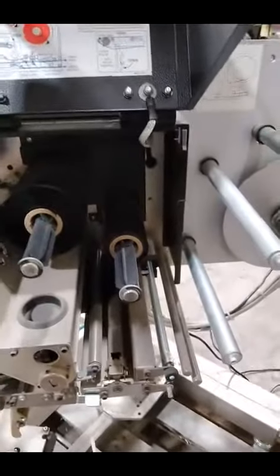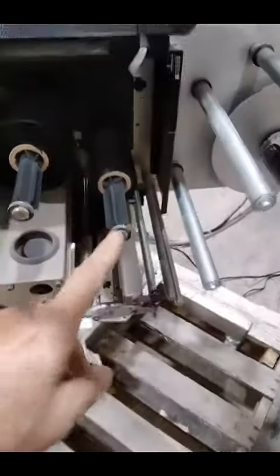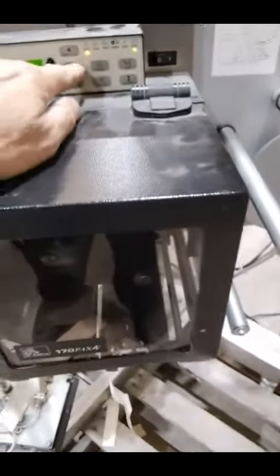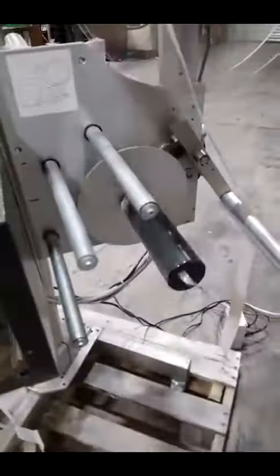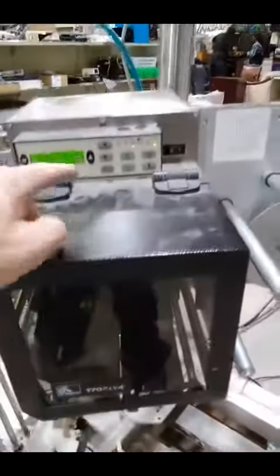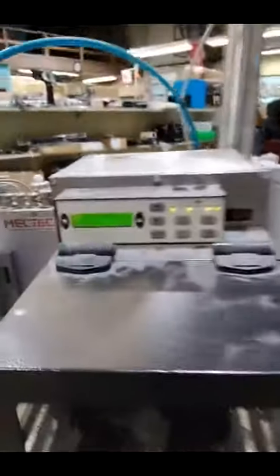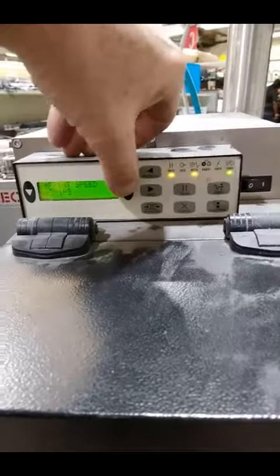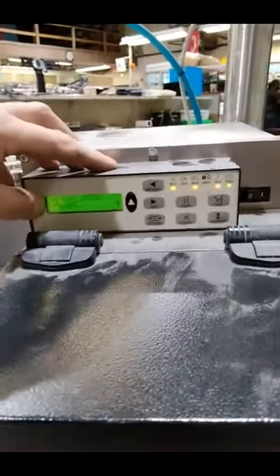In darkness, when I press the buttons, this does spin. This is spinning again when I press start setup. Printer speed adjusts as I push up and down.